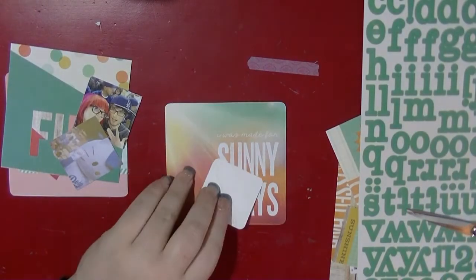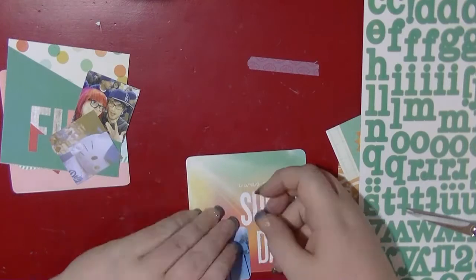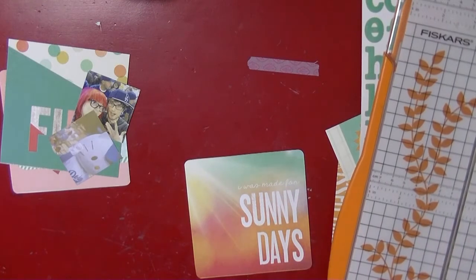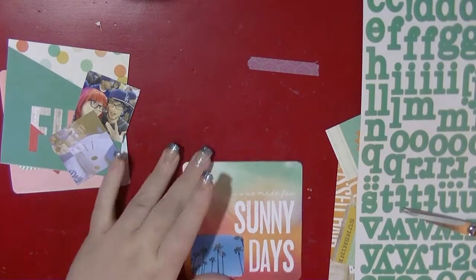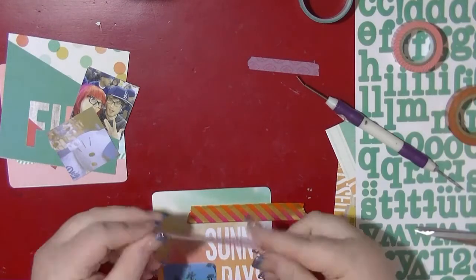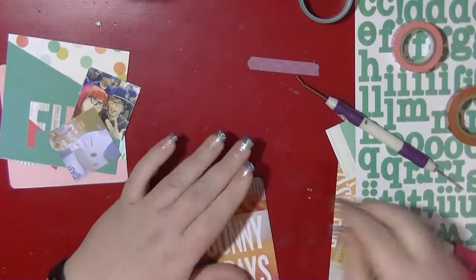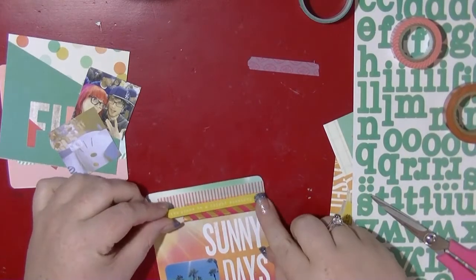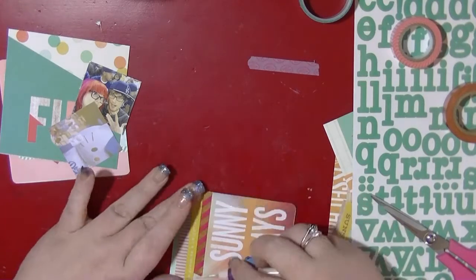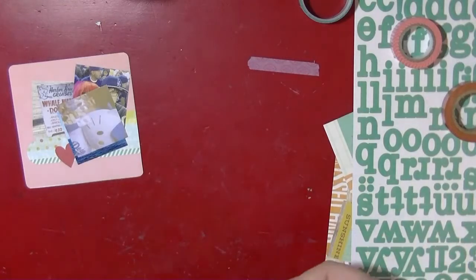I'm just using some vellum with my circle punch just to add a little bit of embellishment. This one I did end up cutting the photo down slightly because it had a large title already built in on that card. I don't want to use that top byline, so I'm just going to be covering that up with my washi tape. Some of the stickers are too wide to fit on a 3x4 card, so they work perfectly on these 4x4 ones, and that's going to give me just enough room to do some journaling.